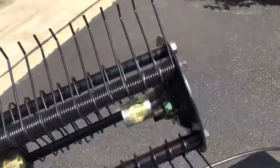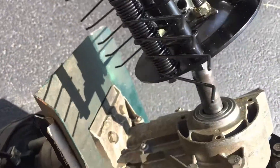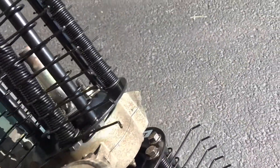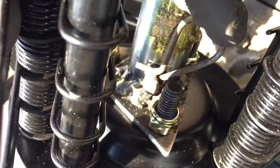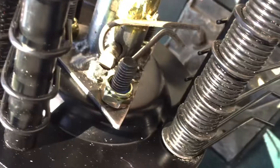Let's take the right side — and it's labeled, by the way. Let's get our pin in place and get it through. Let's get our cotter pin in, just like that, and I think we're good to go.